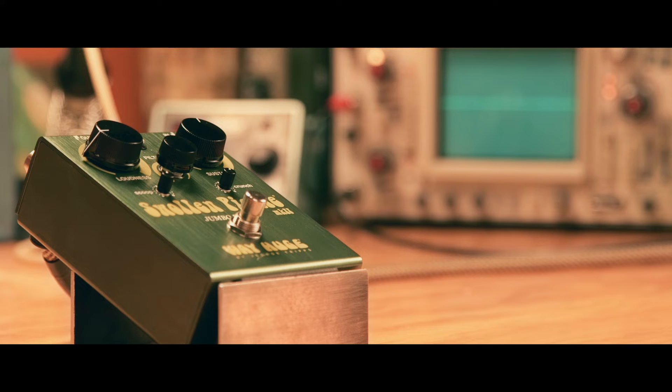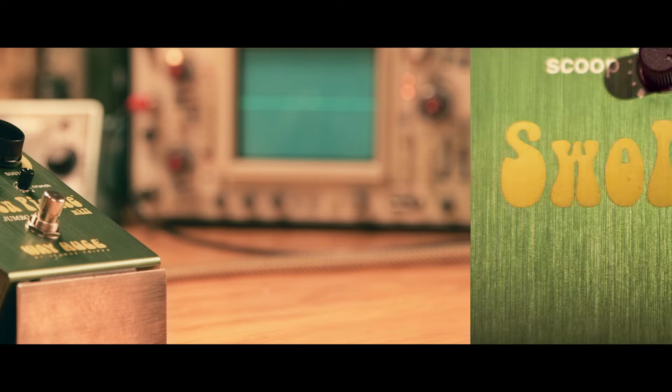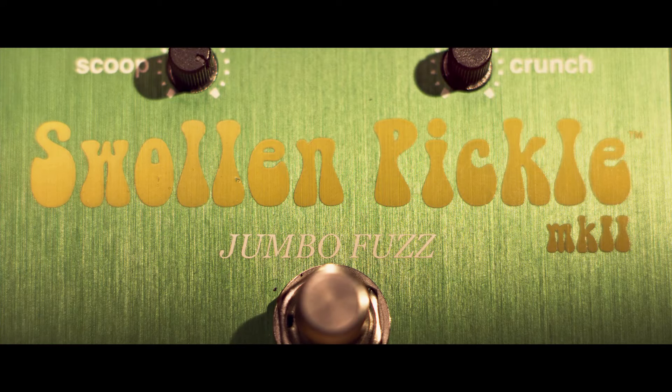Alright, that was the inside scoop on the Swollen Pickle Mark II Jumbo Fuzz by WayHuge.